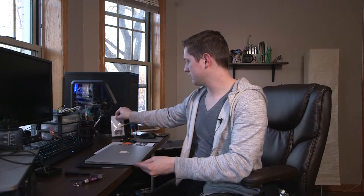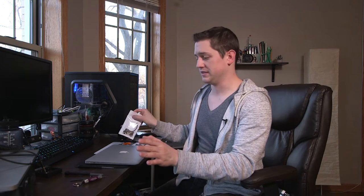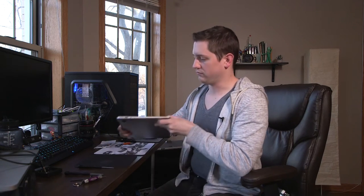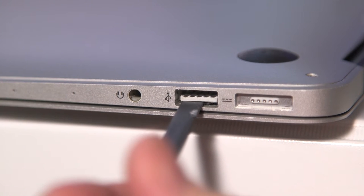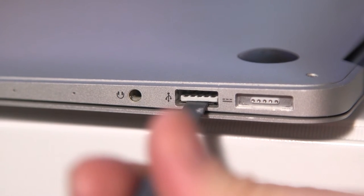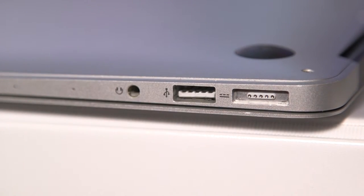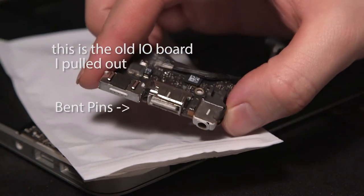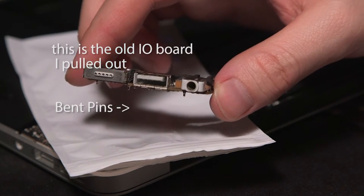I'm lucky because it went on the left side — that's just a small little circuit board — whereas the right side plug goes into the rest of the motherboard and you'd have to replace the whole thing, which is going to be much more expensive. What went wrong is that there are tiny little pins near the top that hold the USB in place, and those got pressed up and back down. They're bent and I tried bending them back — it's too difficult.